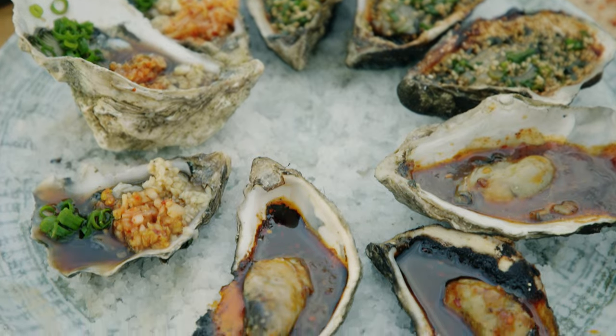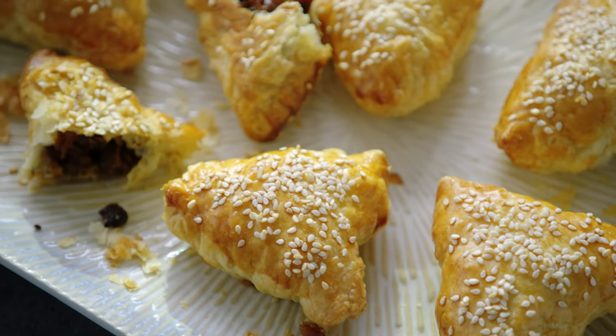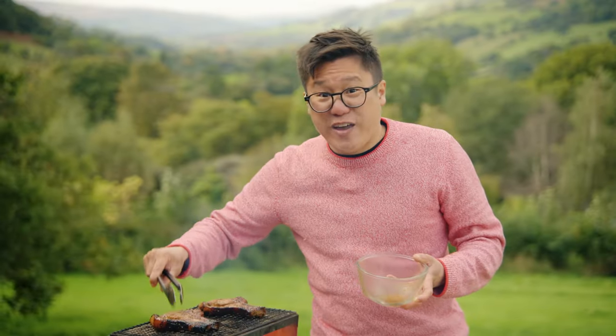So if you love the food and flavours of Asia but think it's too complicated to try at home, then think again. Stick around and join me in my Asian kitchen.